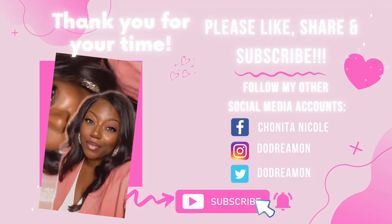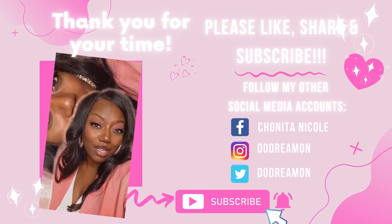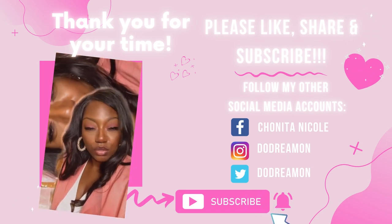Please like, comment, share, and subscribe. If you have any questions, comments, or concerns, holla at your girl. If you have not already, please join our Facebook group Crafty Queen Dreamer. Follow me on Instagram — Doodreamer is the handle. TikTok — Doodreamer is the handle. I love y'all, y'all be safe out there. Bye! Thank you for your time, please like, share, and subscribe.